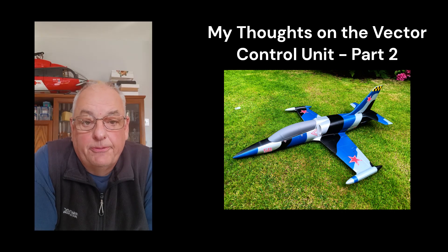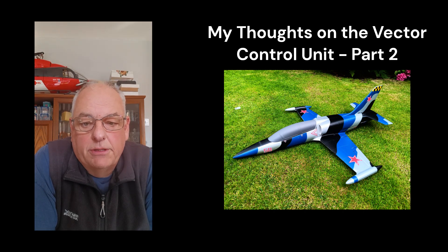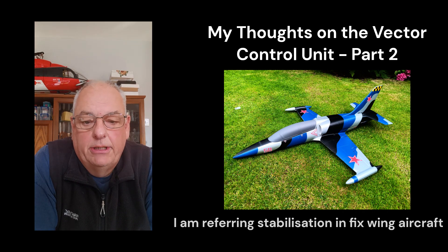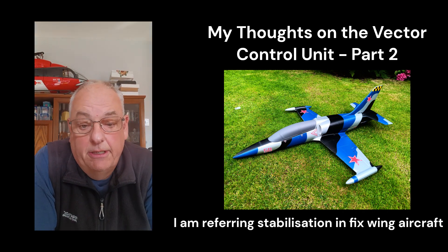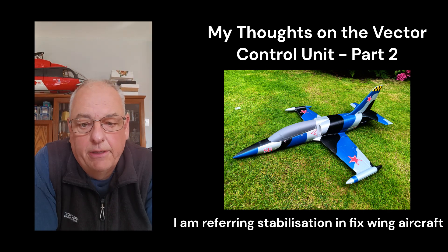I thought I'd just share this one with you because it's a follow-up to my earlier video on my thoughts on the vector control unit on the new Arrows L39. If you've watched that video, you will know that I am not keen on using gyros. So this is the first time I've actually used some kind of vector control gyro.